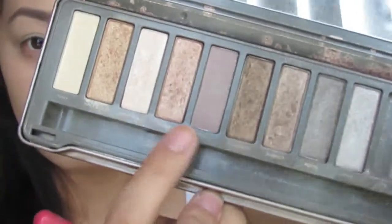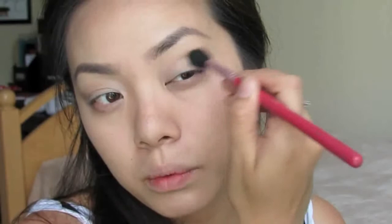After that, you're going to take a big blending brush, and we're going to use a matte light brown. I'm using Tease from the Naked palette. So you're going to take a little bit of that, tap off the excess, and then just take this into the crease. The best way to blend this color out is just to start it in the outer corner, and then use circular motions and blend it upwards and inwards.